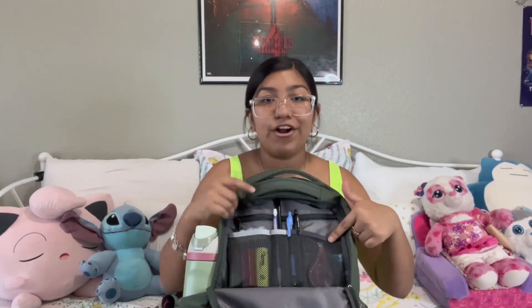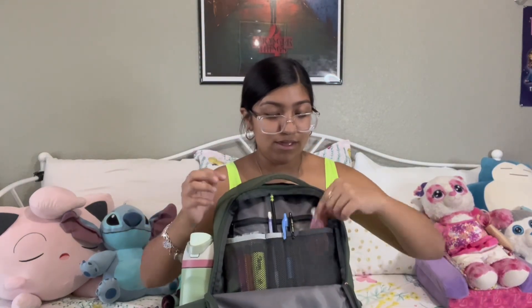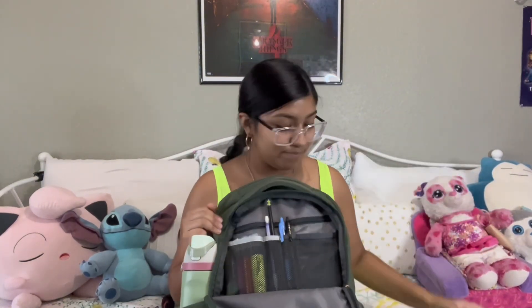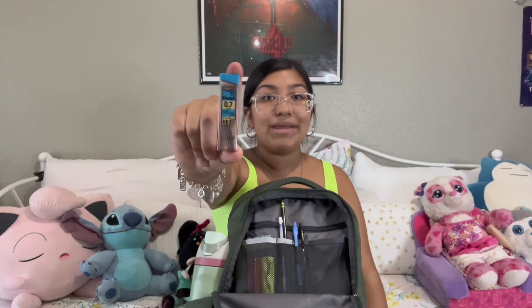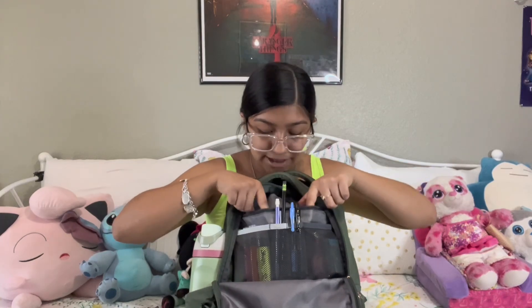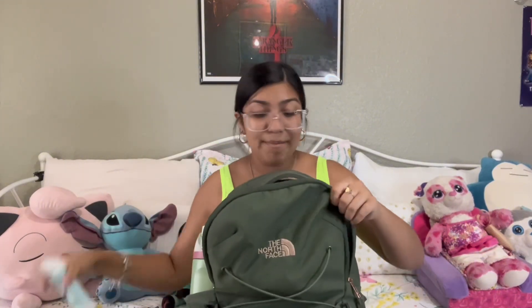Next up I have another little pocket on this side. I have a pencil sharpener — which needs to be emptied — a white-out because you make mistakes every once in a while, and it's a really cute pink color. I also have some lead for my mechanical pencil. In the zipper in the back of this pocket I have some string headphones for my drum book in case I ever need to listen to something.